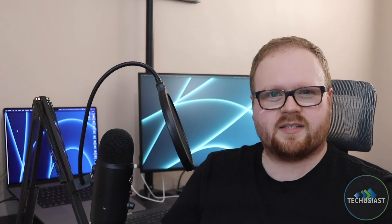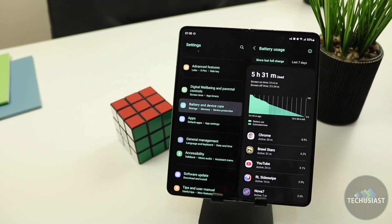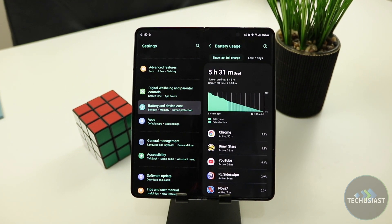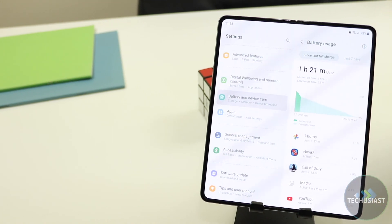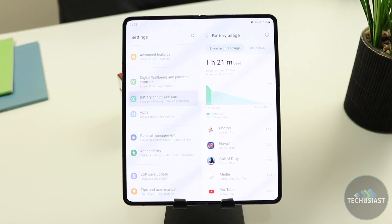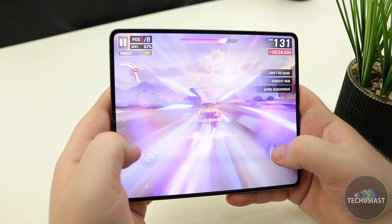One of the main downsides of the Galaxy Fold 3 was the battery life — it drained quickly and lacked support for a proper fast charging solution. The new Galaxy Fold 4 fixes most of these things, but not all. During my use, I was able to go for a full day without any issues, and I can confidently leave the house even with just 60% battery left. The Fold 4 comes with the same 4400mAh battery, and it usually gets me 4-5 hours of screen-on time with mixed usage between the cover and the main display. The battery only drains faster than expected when I play online games.